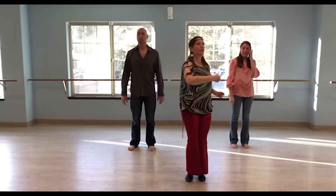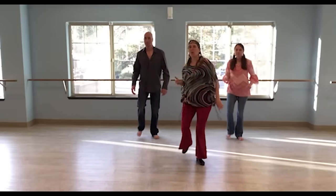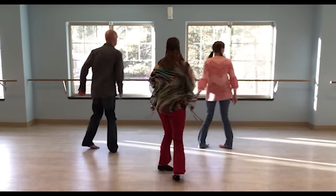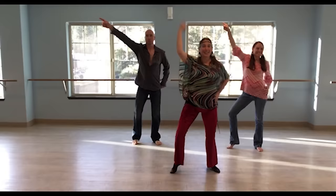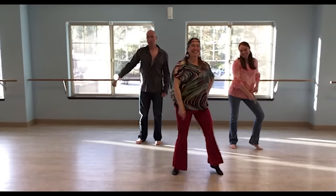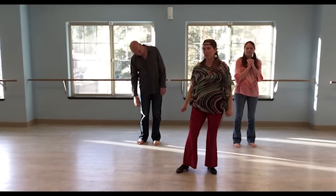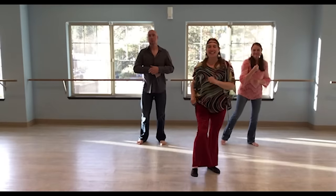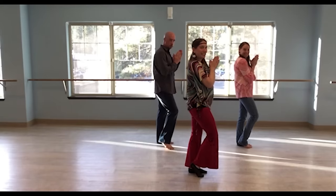So let's put that all together — we're almost there — and then we'll turn to the next corner. Start with that right leg walking back: right, left, right, clap, left, right, left, clap, turn — two, three, clap, turn — two, three, clap, Travolta — two, three, four, five, six, seven, eight. Then we circle the arms: one, two, three, four, five, six, seven, eight. Clap. And then we face this next wall.